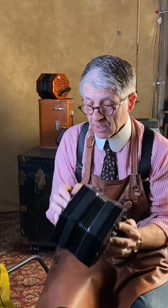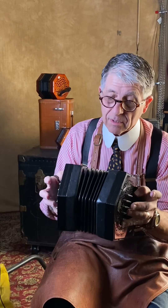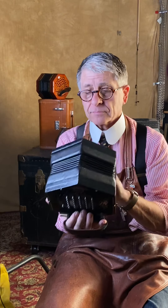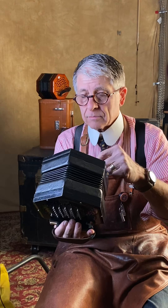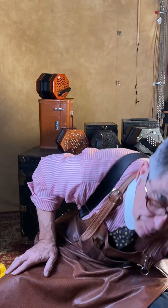Here is a Crane duet concertina. I do not play the Crane duet system so I won't suffer you through it, but it has the right sound of an English-style reed. It has very tight bellows and is in very good condition. I'm not sure how many buttons — if you're interested, email me and I'll count them up for you. It has raised ebony ends and the fretwork is in really good condition. Serial number 35412.